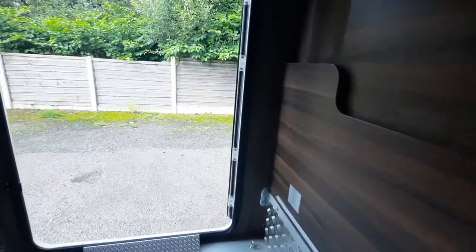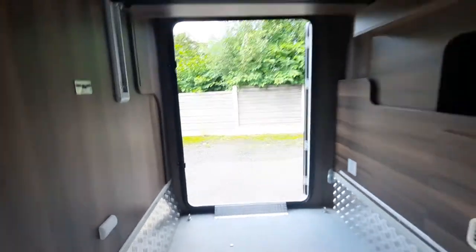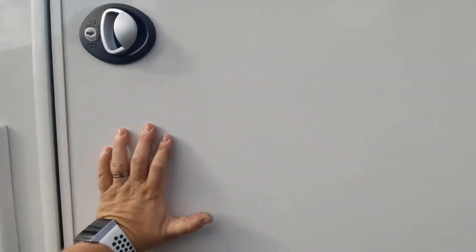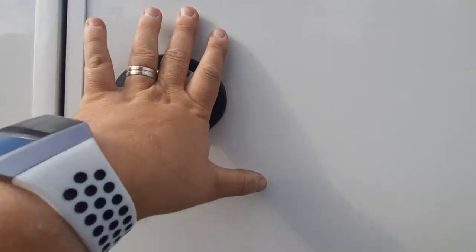You can see from the video that we've got another opening door on the opposite side, so you can gain access from both sides. When closing, they simply push together, then press the handle in, and then you will be able to lock the door.